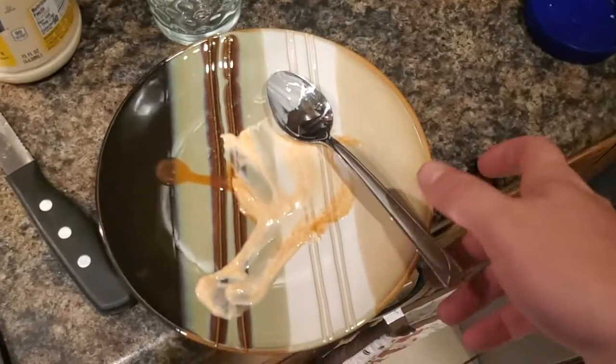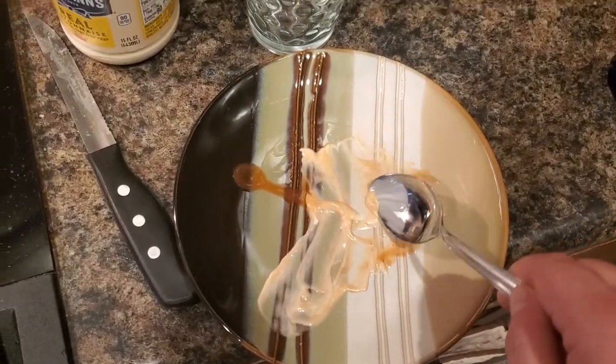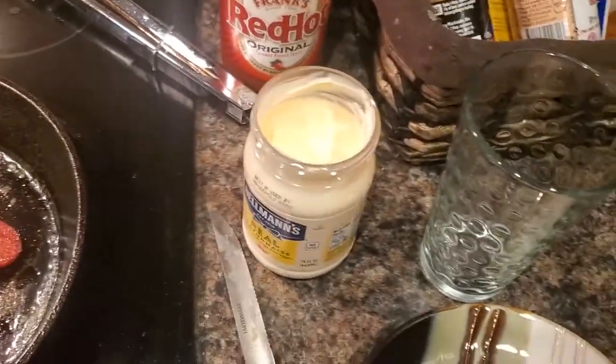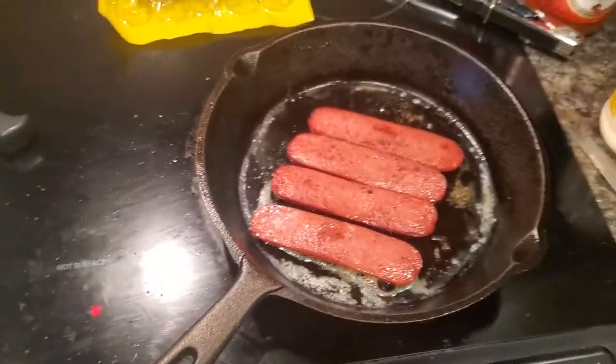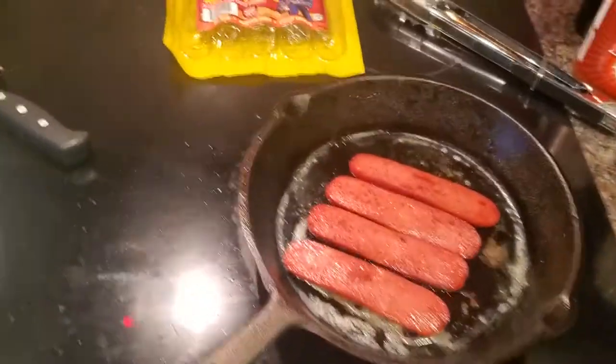I've got some Hellman's mayonnaise. I tried this just a second ago in a little saucer — I'll mix some of that mayonnaise with some Frank's Red Hot sauce and it makes for a real tangy spicy mayonnaise. So I'm gonna try to put that on there, and then we've got a slice of cheese.